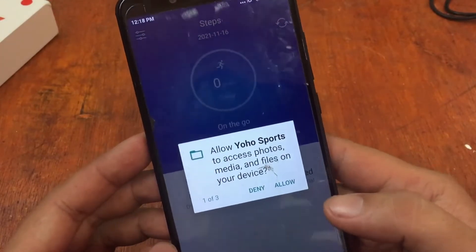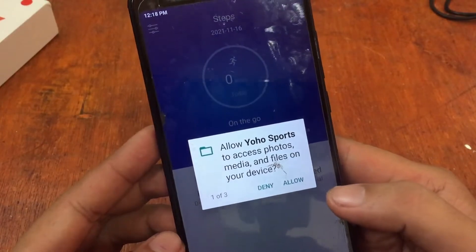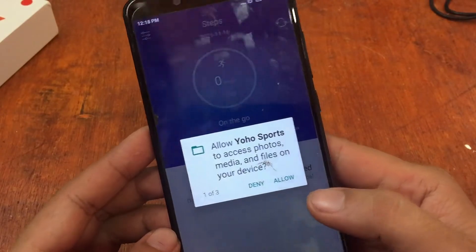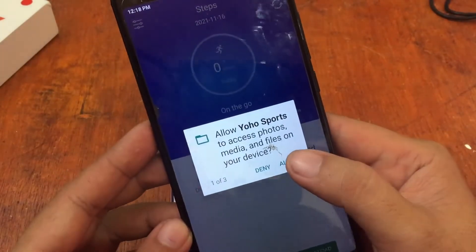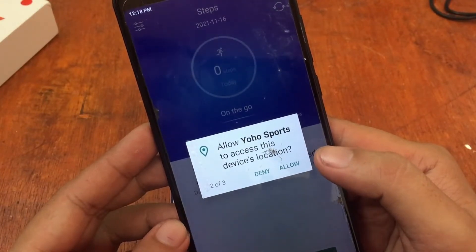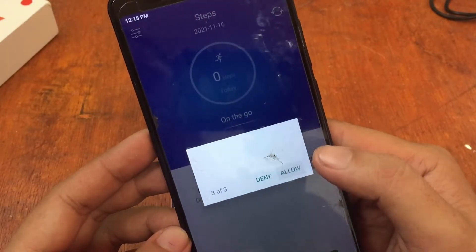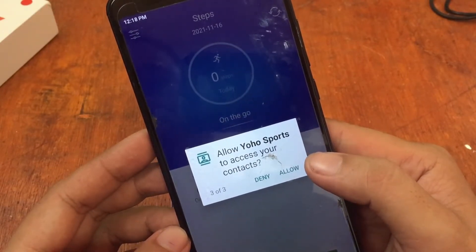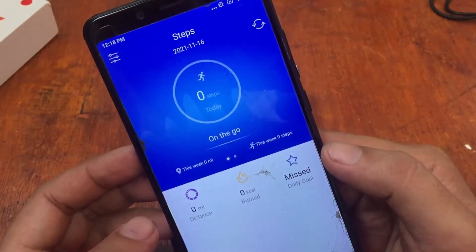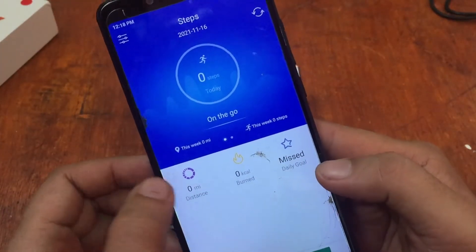The app is now running and it is asking for permissions. Allow YoHo Sports to access photos, media, and files on your device — just tap Allow. Allow YoHo Sports to access this device's location (GPS) — just allow it. Also allow YoHo Sports to access your contacts and allow it.